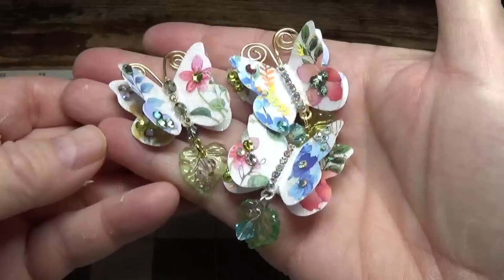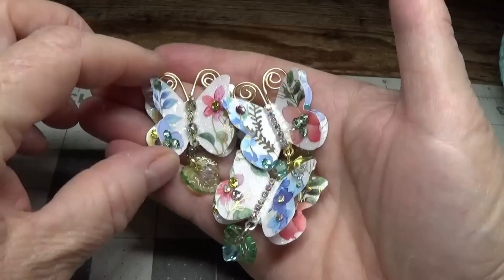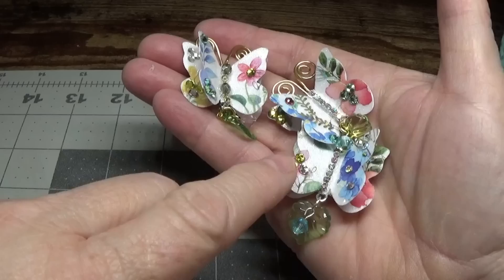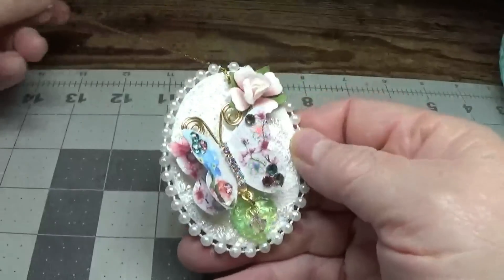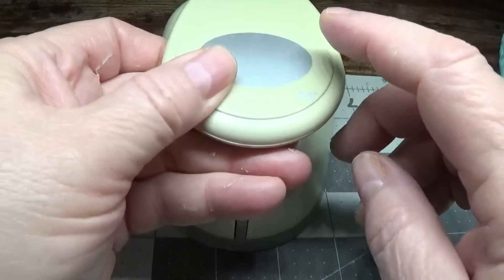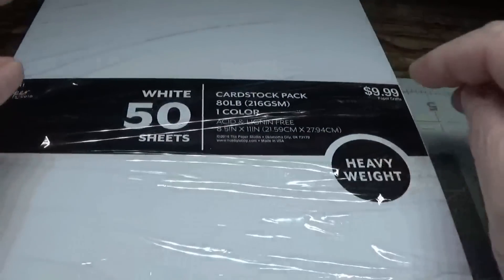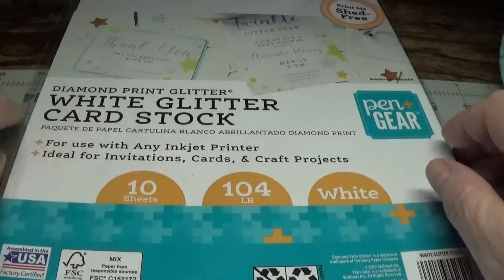Hi everyone, this is Lori from Happy Birds Glitter Nest. Do you remember the last video I made? I showed you how to make these little butterflies with your butterfly punch and we used the pet stickers on them. They turned out really cute, so I decided to make a base to showcase the little butterflies. It's very easy — I'll show you how to make it now. If you didn't catch my tutorial, you can click on the link in the show more drop-down bar below.